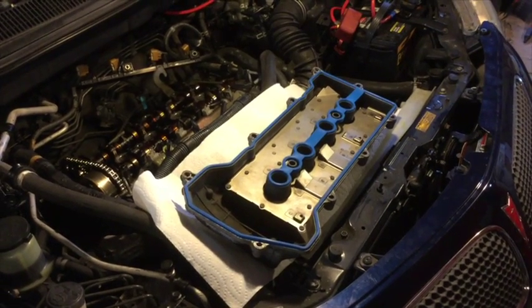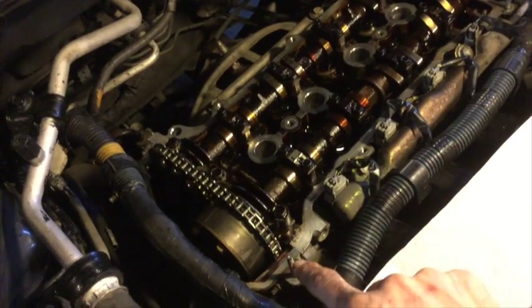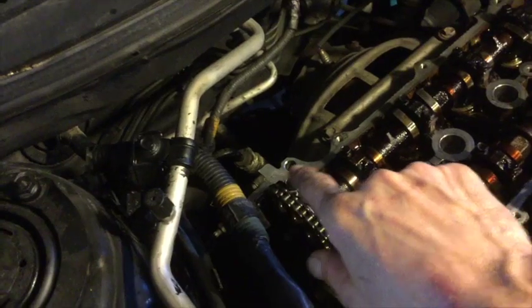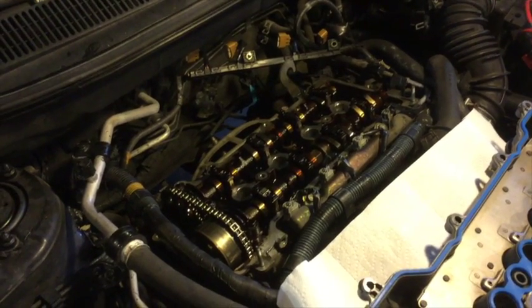I've set the gasket in the valve cover to make sure everything fits. You only have to seal it in two spaces: on the front where the timing chain cover meets the cylinder head, and the same in the back. Otherwise you shouldn't have to use any sealant the rest of the way around — the gasket is supposed to be pliable enough to hold everything together.